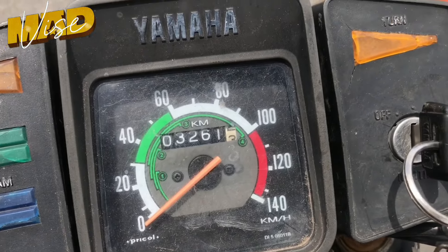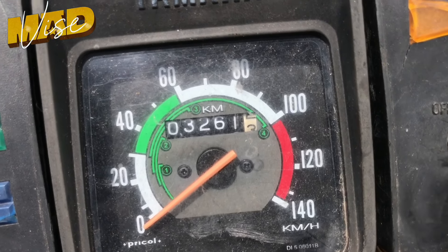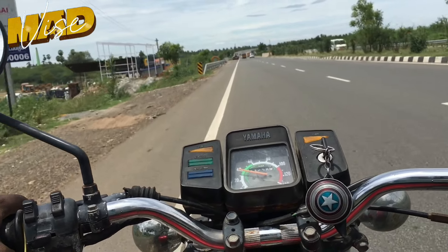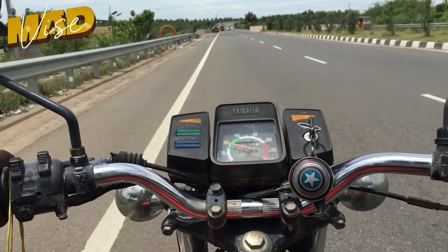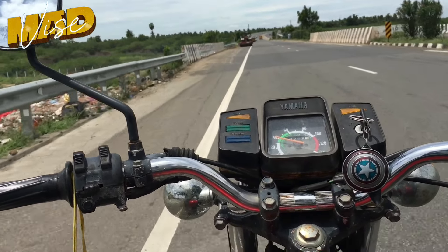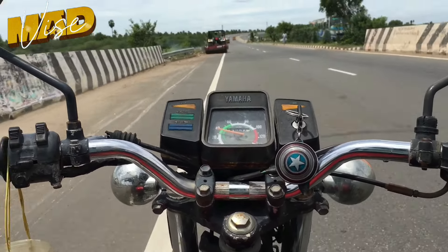This is the mileage. It's 32.5 — actually 32.5. Now it's 33.5, that's an extra 100. We don't have to get too much mileage. We have double, and we have to get a little bit of mileage.